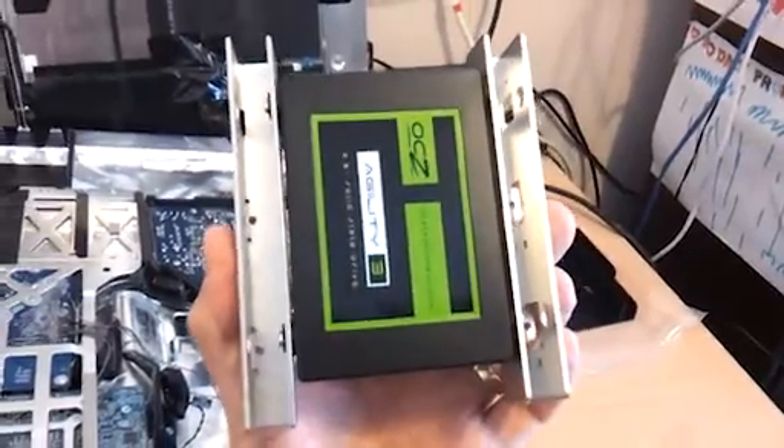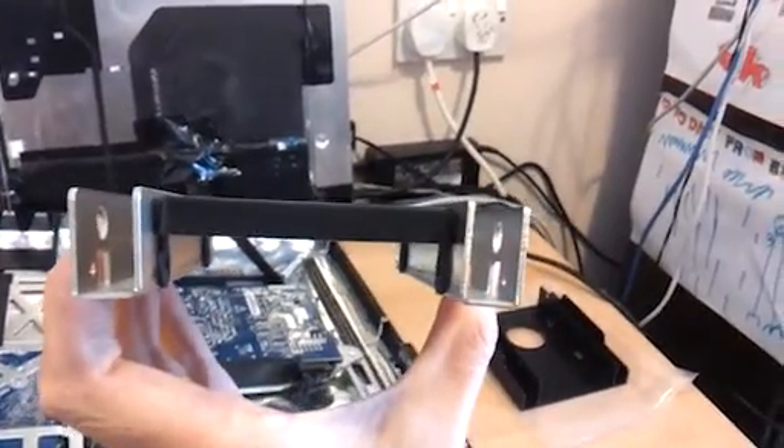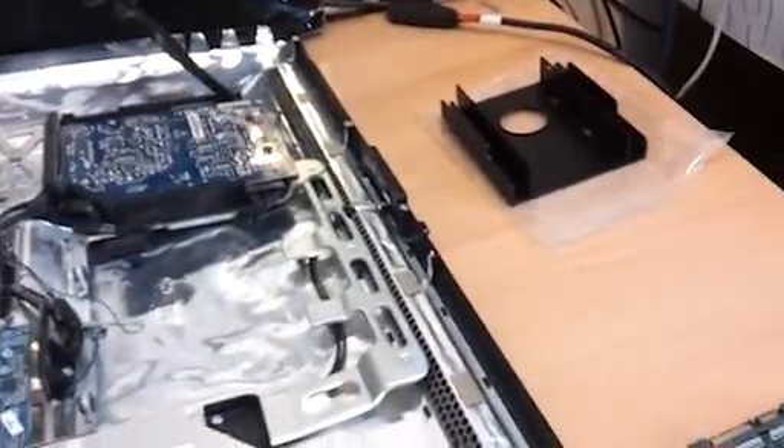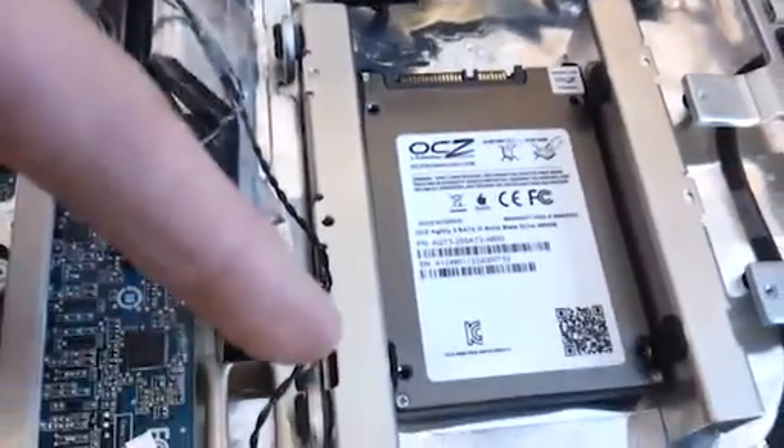One of the ways you put a 2.5 inch drive into a 3.5 inch drive space is with these kinds of metal wings, which we've bought and stuck onto our drive. But if we stick this drive in the orientation of the Mac drive and line it up where the holes need to go, there's absolutely no way these connectors are going to reach those sockets. That's the problem you'll encounter if you're trying to put an SSD drive in with brackets in place of a normal 3.5 inch drive.